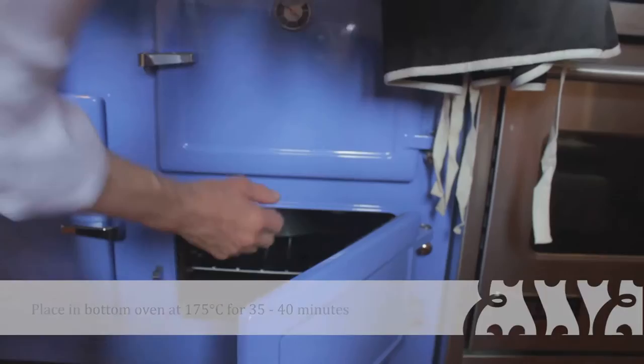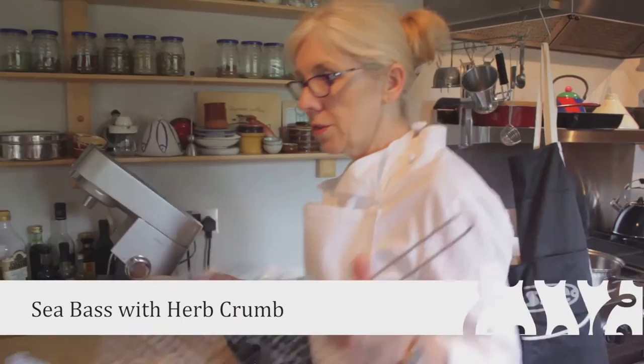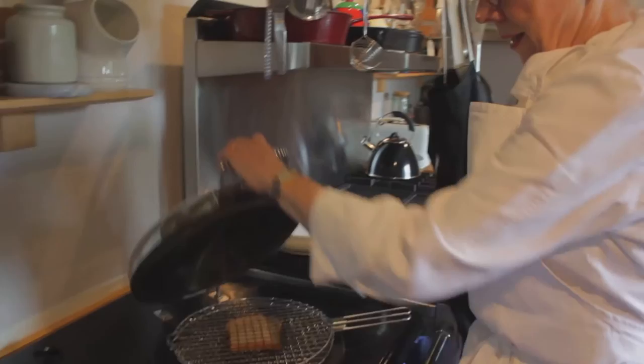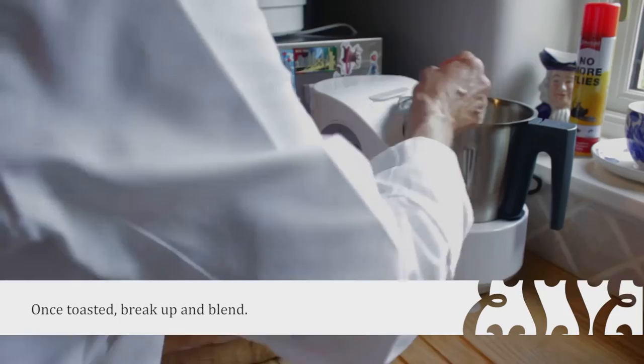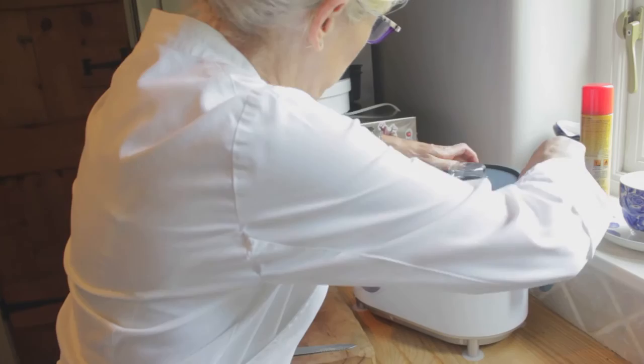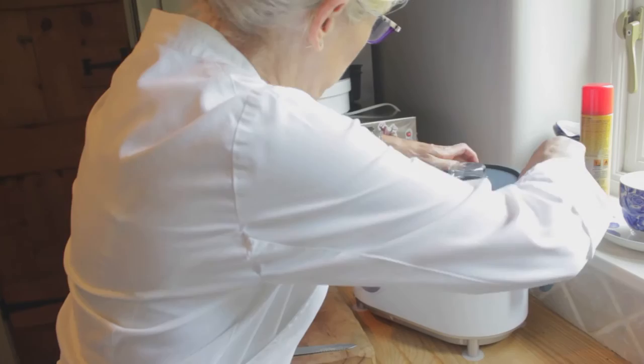I'm going to cook some sea bass today with a herb crumb. Just to make the crumb a little bit crispy, I'm going to toast it on top of my AGA, which takes a little time but makes a really nice crispy piece of toast — it's really different. I'm just going to pop this in the blender with some herbs and breadcrumbs — couldn't help making that look so pretty. Then just pulse it.